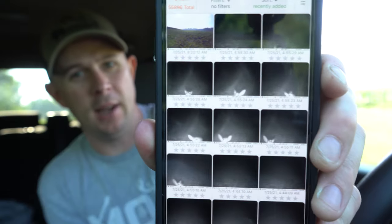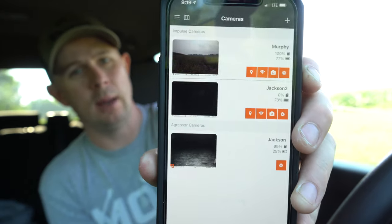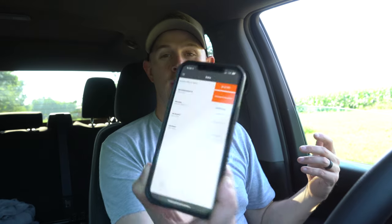Here's the Bushnell app — I already have one camera out. You go to settings, see your existing cameras, press 'Add,' and scan the QR code. Really super simple. After scanning, it prompts you to add a data plan. It comes with one month free unlimited, so we'll activate that free plan.